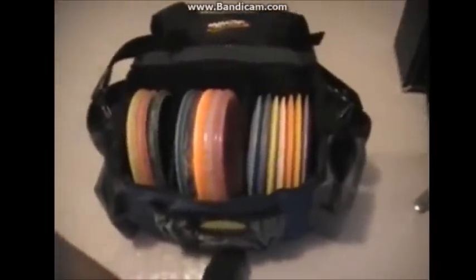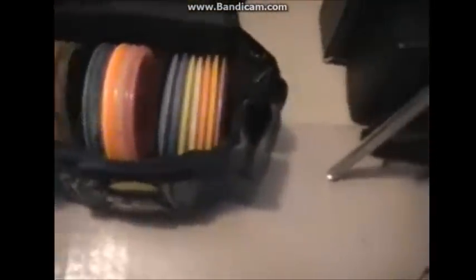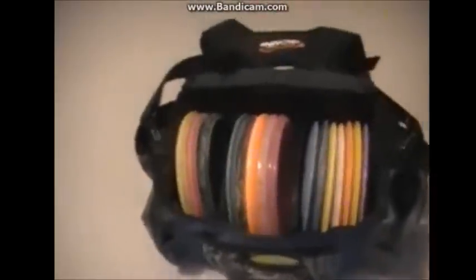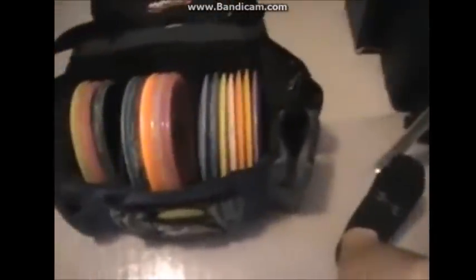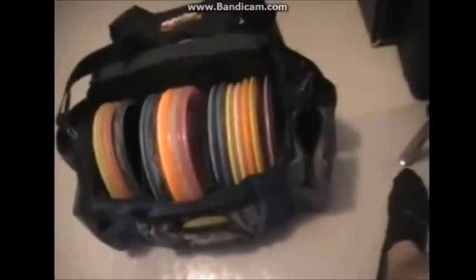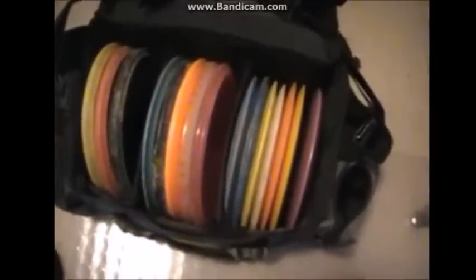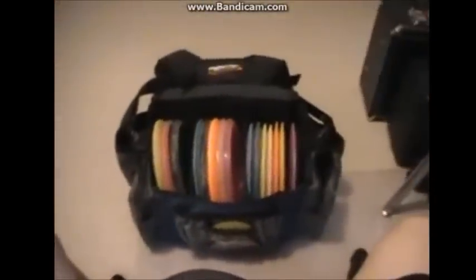When organizing your bag, I recommend arranging discs by how hard they fade or turn — that's just my opinion. You can also use different colors to organize them based on weights or the characteristics of how they fly. You might want something with a lot of S-turn in one spot — I've got a few Katanas with big S-turns. Anyway, that's how I organize my bag, and that was your quick disc golf tip today. See you guys later!